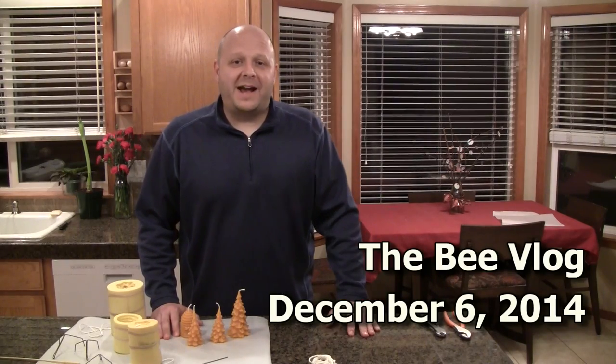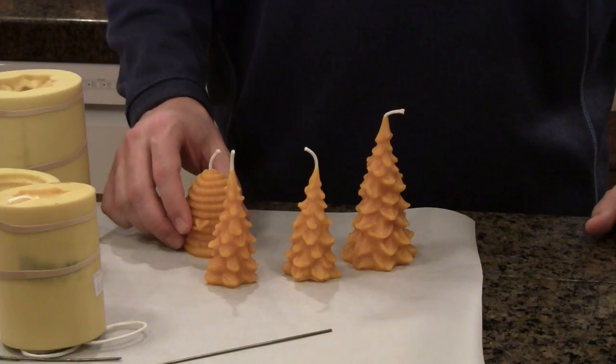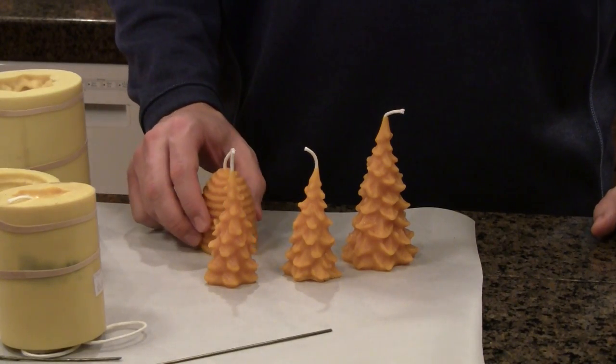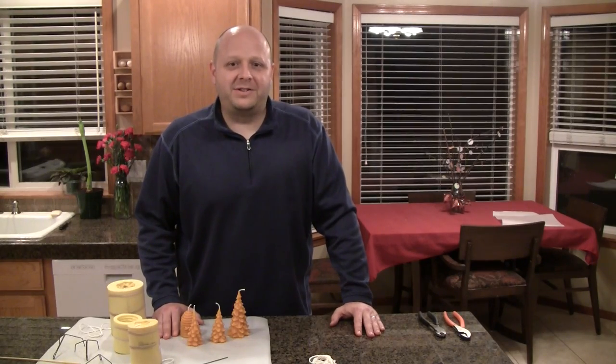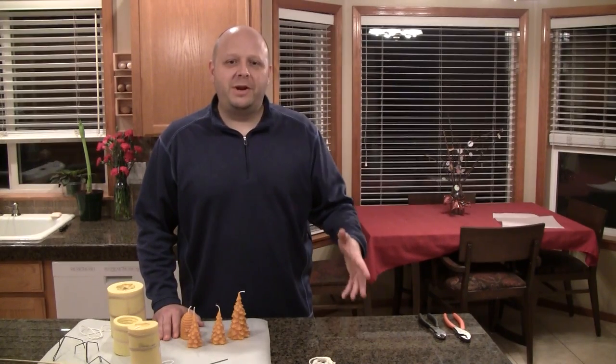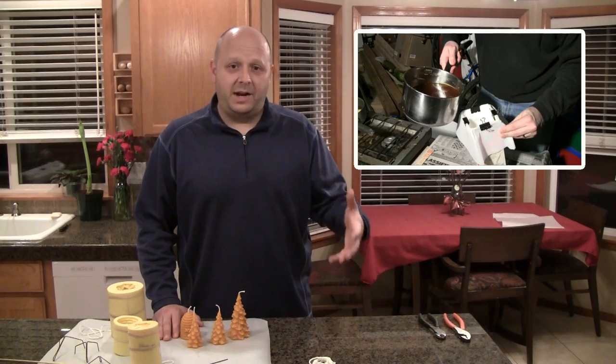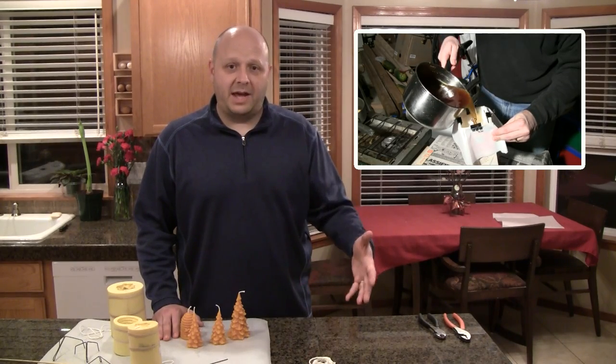Hello everyone and welcome back to the Bee Vlog. Today I'm going to be making these beeswax candles and I have a special offer for you where you can pick up some of these candles for yourself. So stay tuned later in the video where I go over that. I've shown in previous videos how I process the beeswax and filter it and get it ready for making into cosmetics or candles.